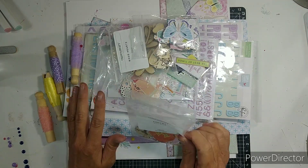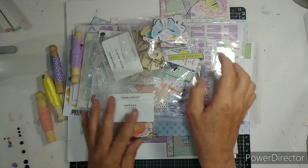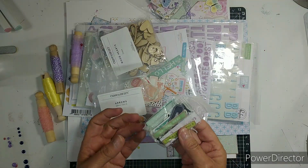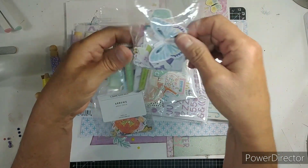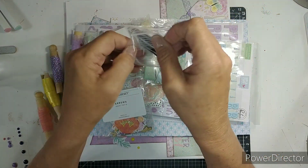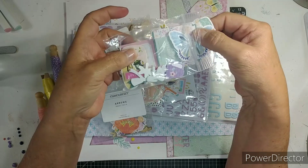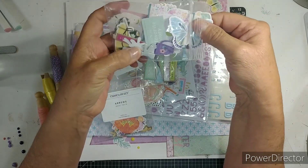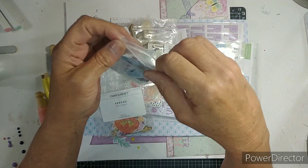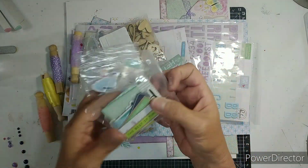I couldn't remember which things I had. I'm pretty sure all these little things were in my Minikit Monday, but there may be something different. But when I'm done using a kit, I have these little bags and I just put all the leftover chipboard and some die cuts that I didn't use in them, and then they accumulate.